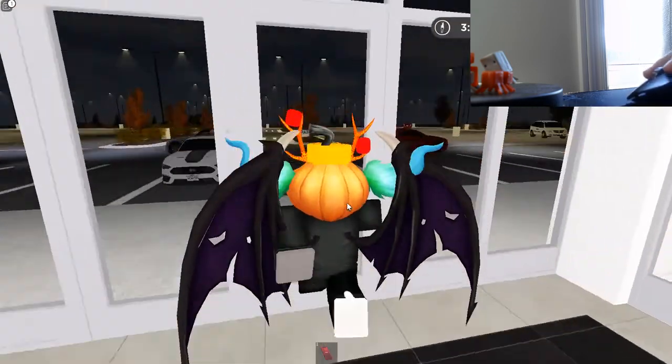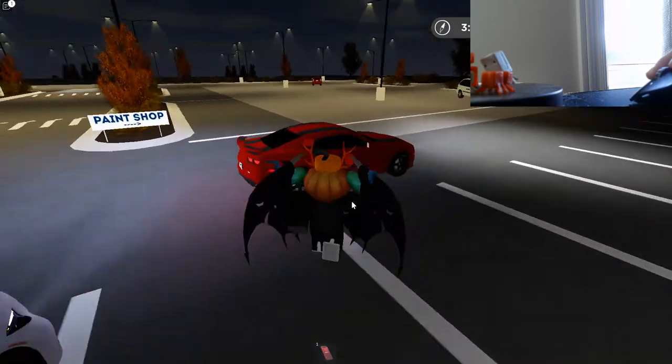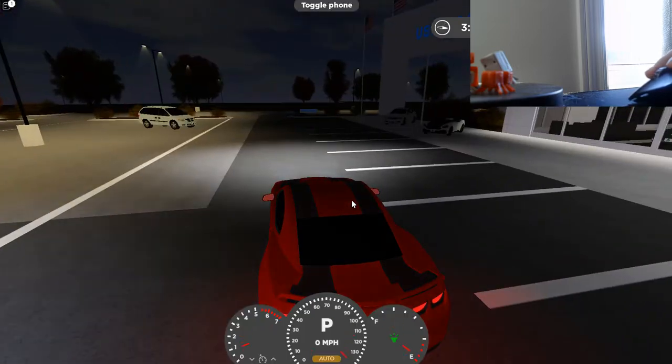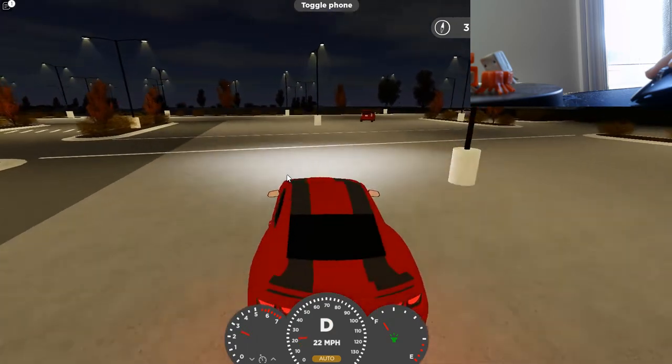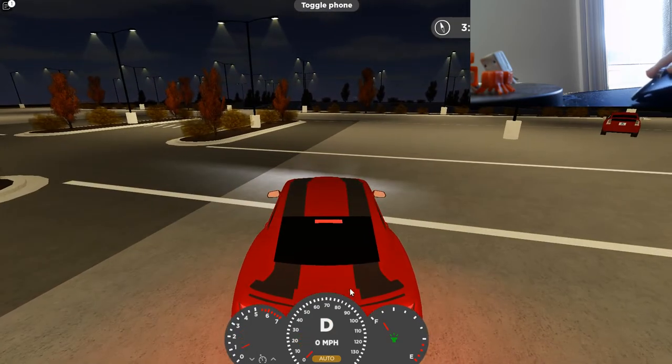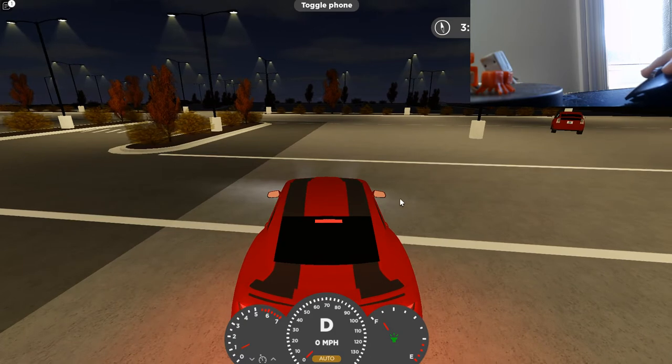When you buy your RWD car, go to an open space — I'll do it right here. You want to have realistic gear shifting on. First, press T so that's enabled.